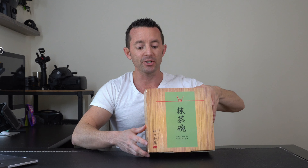Hey everybody, today we're going to be looking at this matcha bowl set by Apex SK. Let's get right into it.